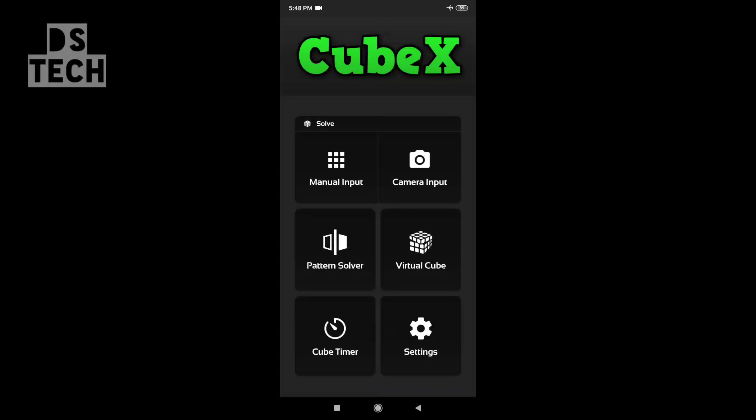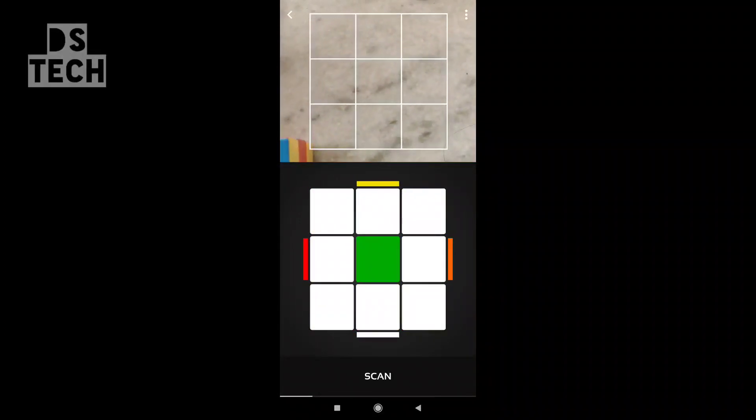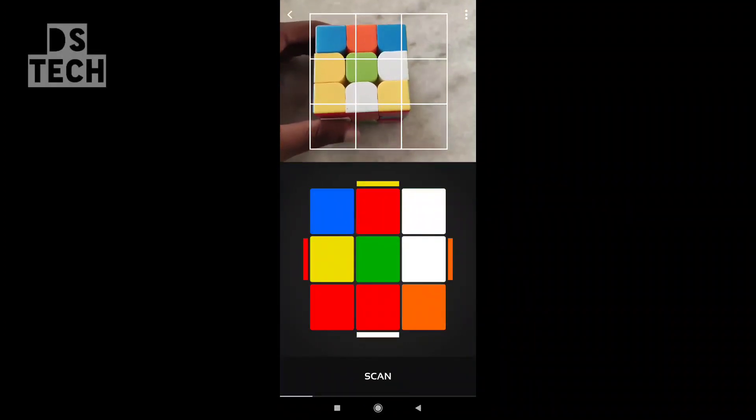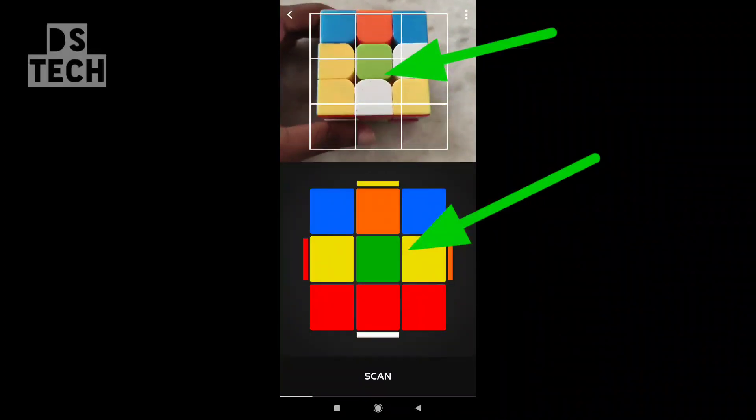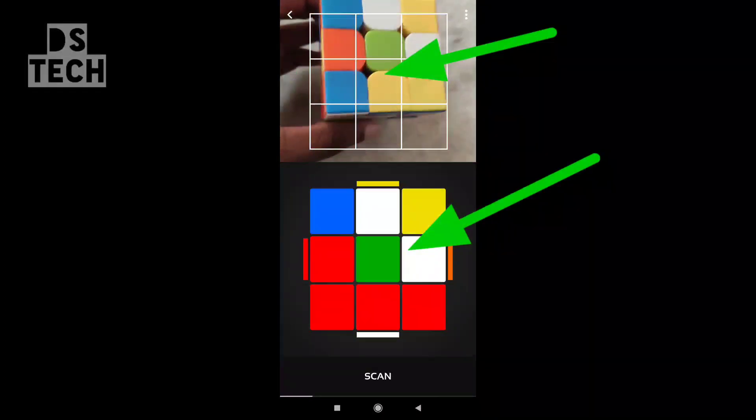I will do the color calculation for the camera, and I will do the color calculation for the cube but without using the indicator of the camera. Let's put the green color section on the keyboard.